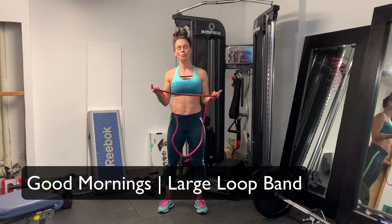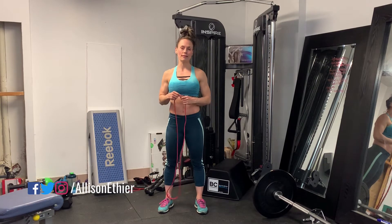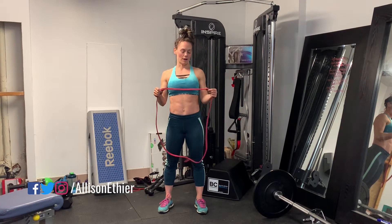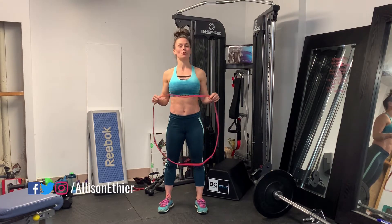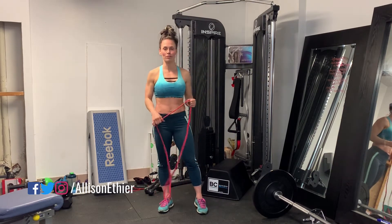Today we're going to take a look at the large loop band good morning. It's very similar to the deadlift, however instead of pulling we're going to be pushing instead. There's just a slight variation there but the movement pattern is very similar.